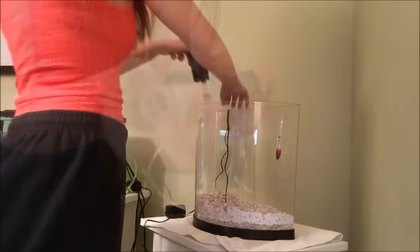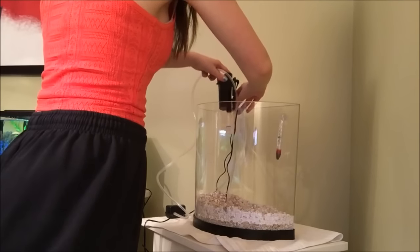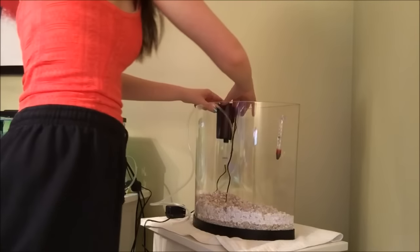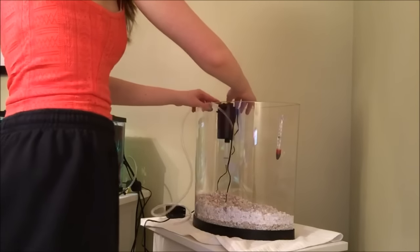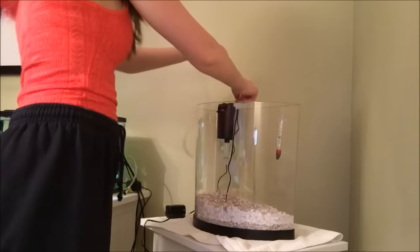Next, it's time to stick the filter onto your tank. You want to make sure that you position it so the air tubing is going up and over the side of the tank without getting too tangled, and also make sure that you attach the filter in a spot where it will fit through the little cutout on the lid of the tank, so the lid can fit properly.